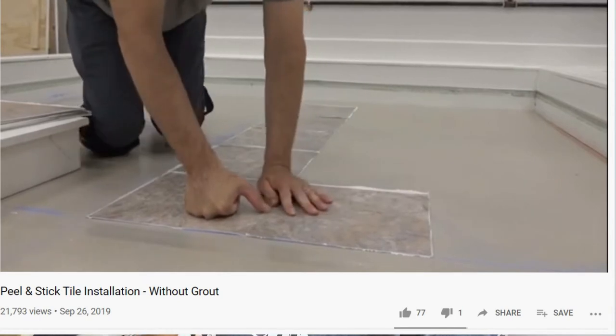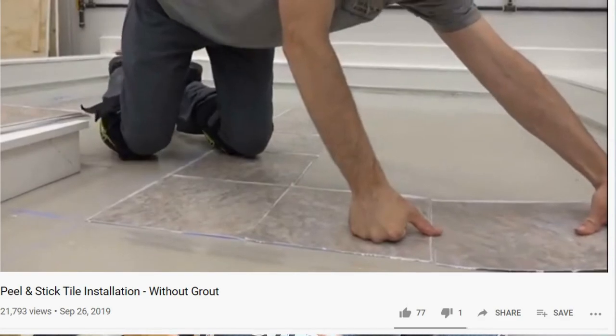Another peel and stick option is peel and stick tiles — likely the cheapest suggestion of the day. They come in 12 by 12 inch squares and you can cut them with scissors or a utility knife for clean edges. I'd recommend loctite to help them adhere, but if this is a temporary space — an apartment or rental — put a barrier down on top of their floor first, then apply the peel and stick on top to allow for easy removal without residue issues.